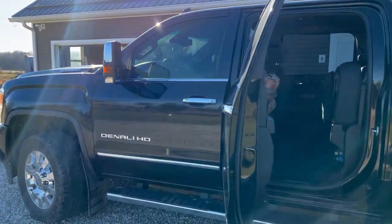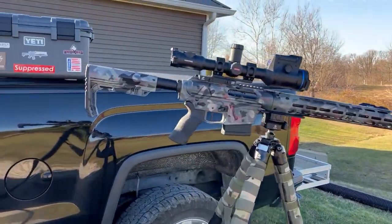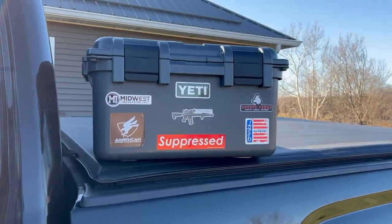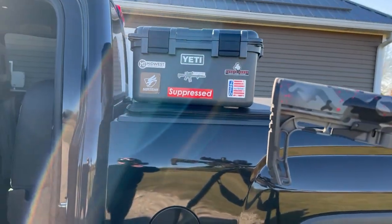All right. On a night of hunting, this is what I have: got a truck, tripod, a rifle, and a little gear box with all the stuff that I need inside so I don't forget anything back home.